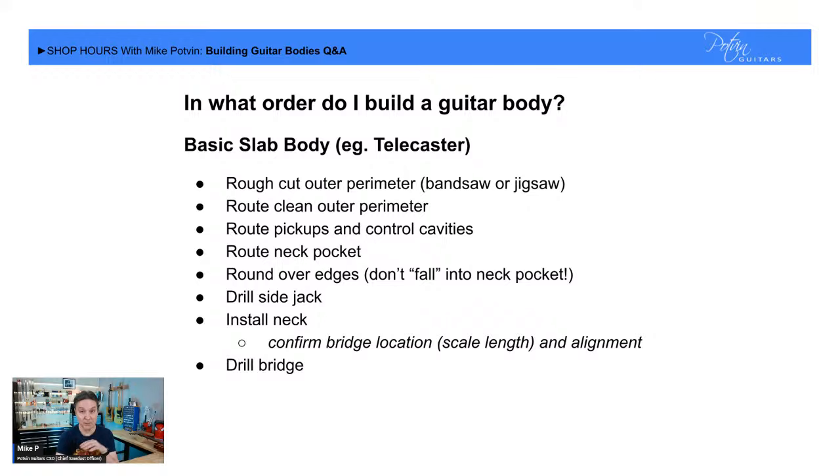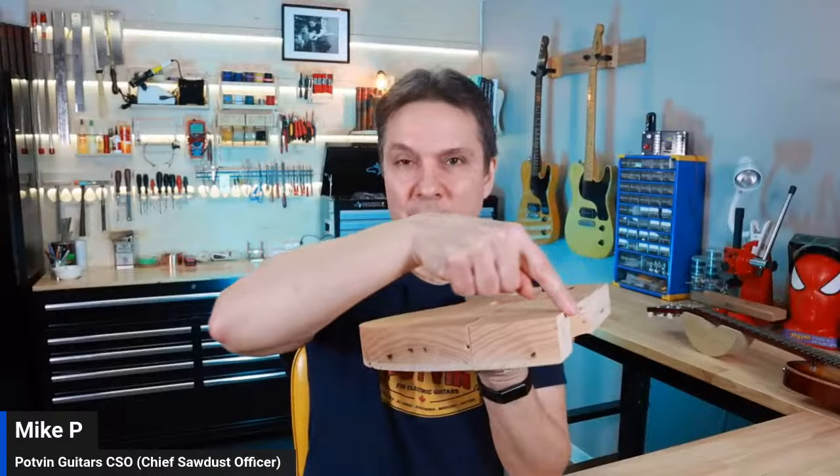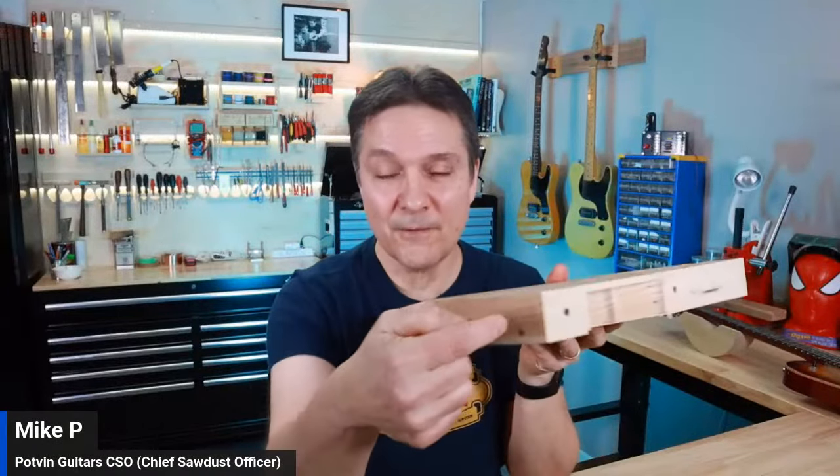Here's something that's really not a personal choice — trust me on this: round over the edges before you drill the side jack. If you drill the side jack first, then when you're routing the round over around the edge, your router will fall into that hole and eat up the corner of your body. Decades ago Mike did that exactly once and that's how he never forgets now.